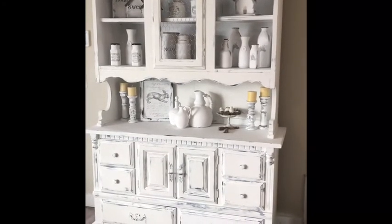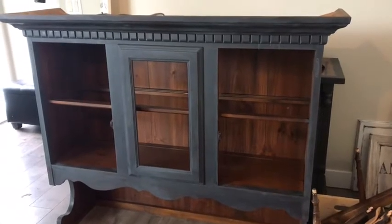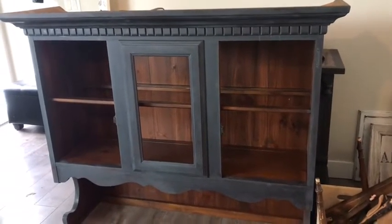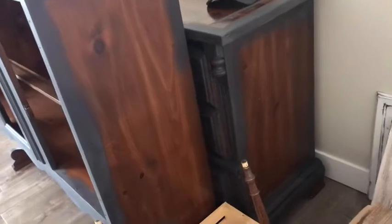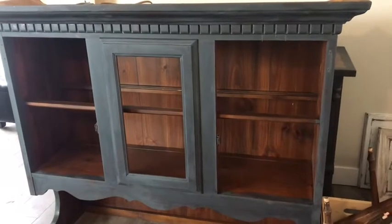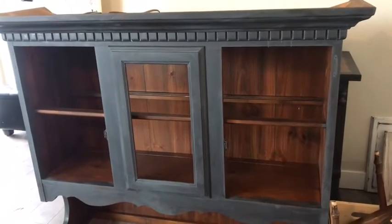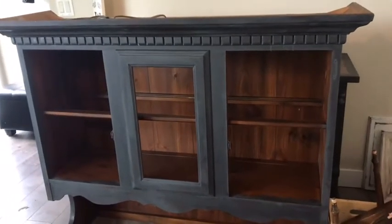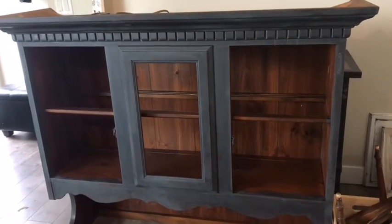Hi everyone, this is Julie from Rustic Cottage Co and this is the piece I'm going to be starting on today. This is the top of the hutch, and behind there is the bottom. I've already put the charcoal gray around the edges and the details and also put the clear coat on top, so I can get going painting the white over the next couple of days. Not only am I going to be painting this hutch, but I'm also going to be painting, creating, and decorating all the pieces that I'm going to display in here.